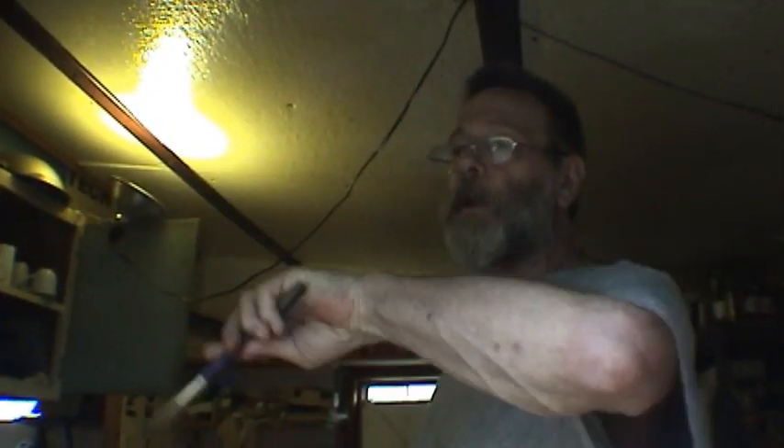Moisture is the worst enemy of cast iron — it makes it rust real fast. Then you do one of two things: pour about a tablespoon of olive oil on the bottom of the skillet, and take a paint brush and spread that all over the skillet.